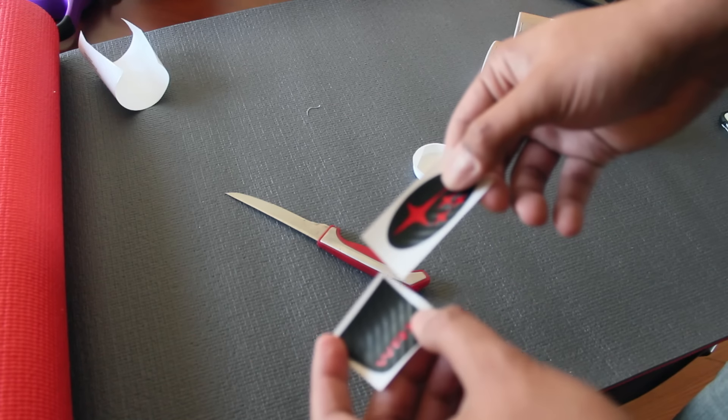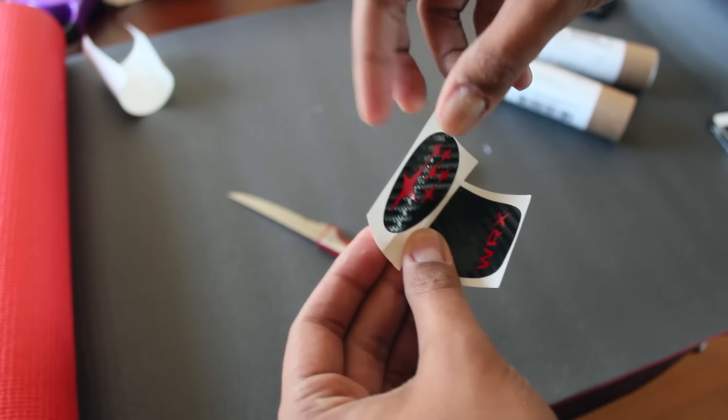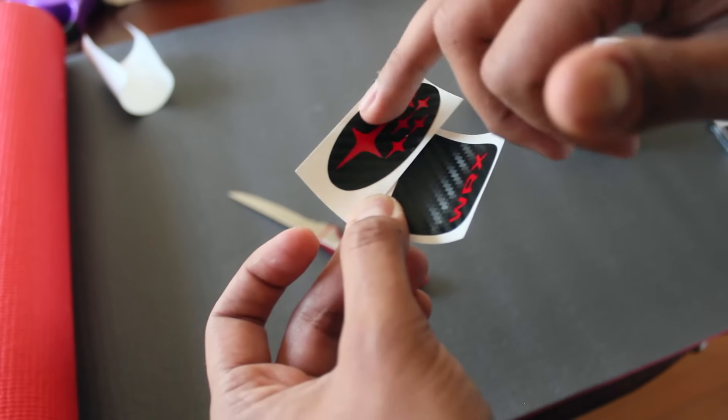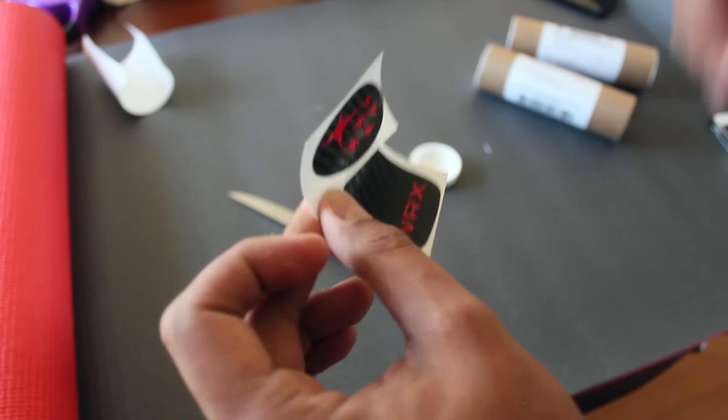It might look okay, and it is what it is. I doubt the guy sells a million of these things. Okay, so here they are. They have a carbon fiber look with some texture, red — I think they'll look good on the car. So we'll take a look at the other one.